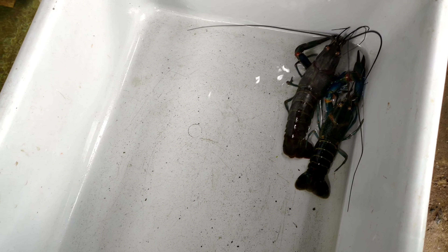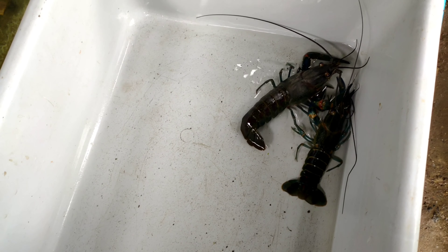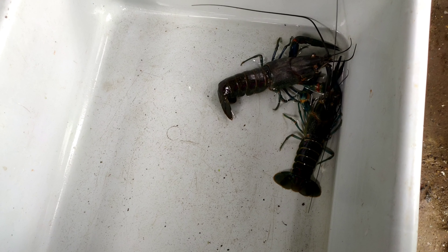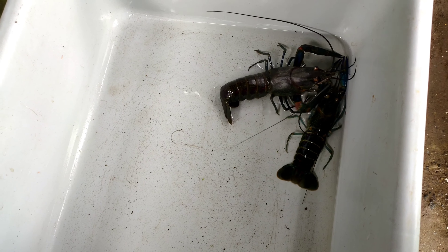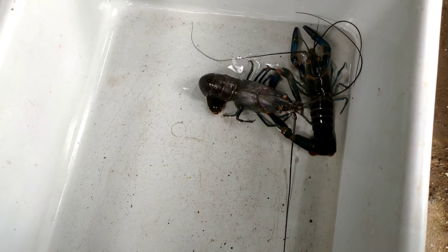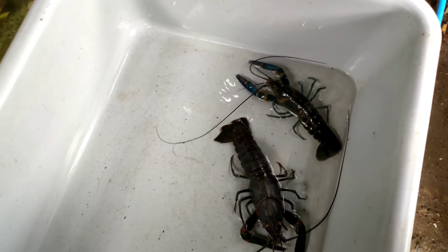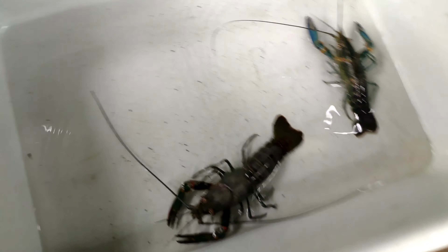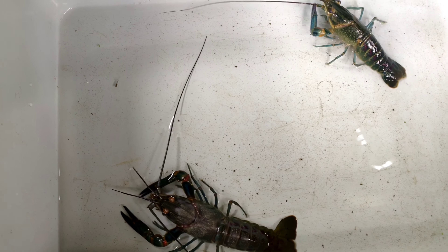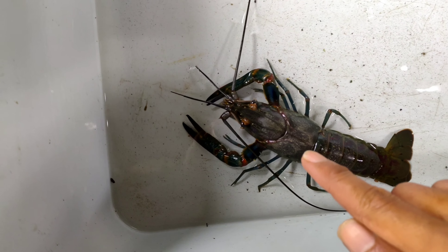Jangan skip ya, fokus nonton biar pemula pada tahu. Inilah contoh lobster tangkapan alam dan budidaya. Pemula biasanya enggak tahu mana yang alam mana yang budidaya. Kalau tangkapan alam, dia sudah beregenerasi dan beradaptasi dengan alam. Kalau yang budidaya, dia masuk di treatment budidaya — lobsternya bersih dan mengkilat. Kalau yang alam, tampilannya lebih kusam.